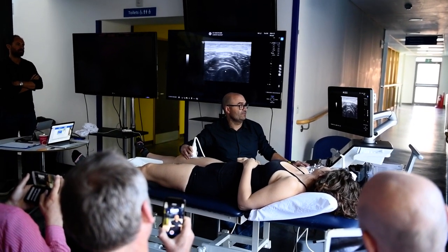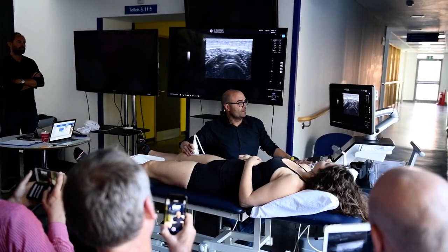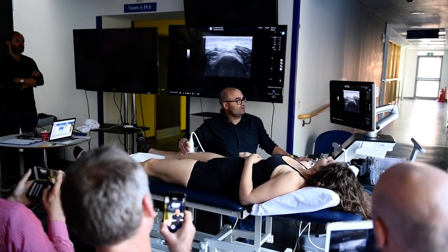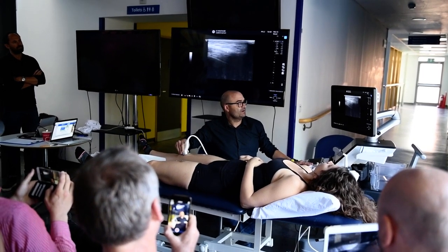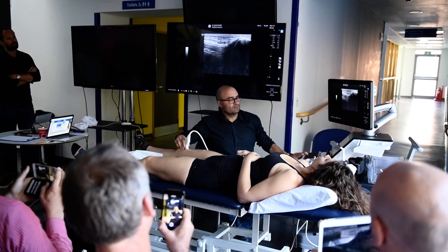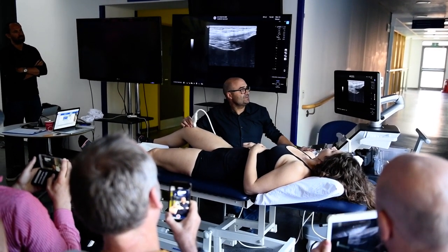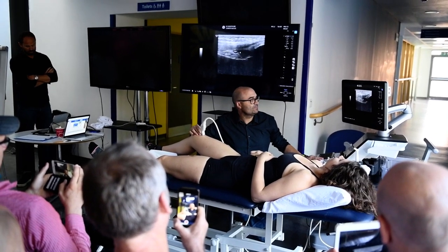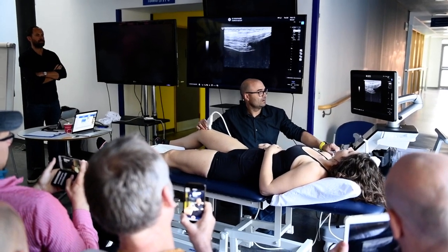And the femur here. Look at all the contributions of the vastus and rectus femoris to the quadricipital tendon, as much as we go distal. And now here we find — flex a little bit — the quadricipital tendon and a little bit of liquid in the suprapatellar recess.